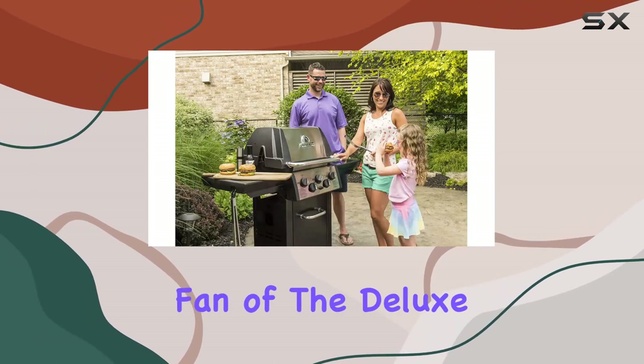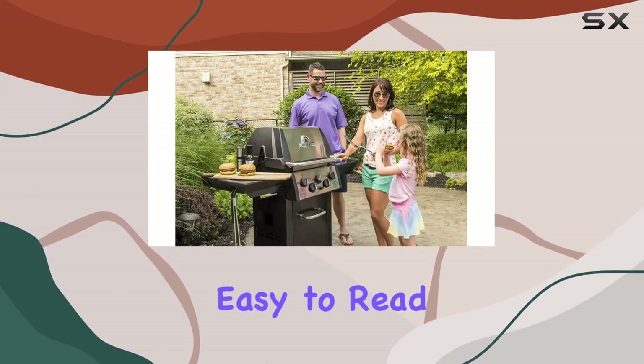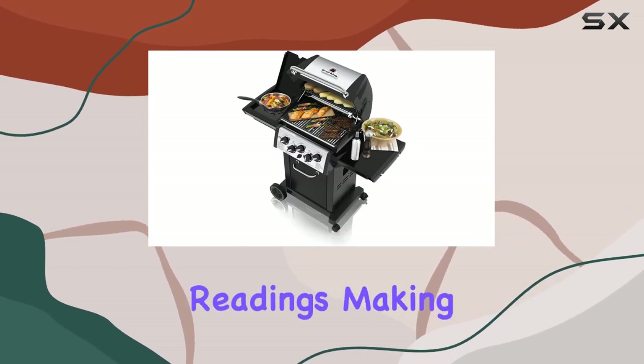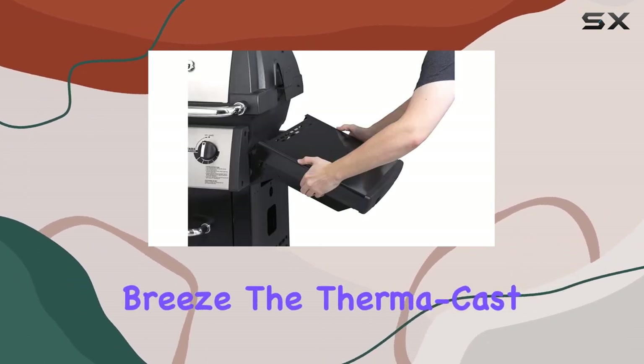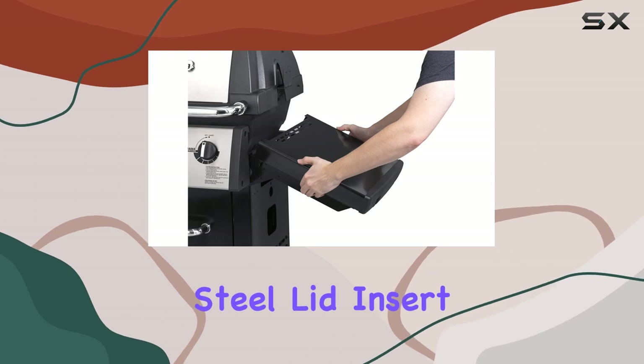I'm a fan of the deluxe AccuTemp thermometer — easy to read and providing accurate temperature readings, making your grilling experience a breeze. The thermocast aluminum cook box with stainless steel lid insert not only looks sleek but also offers excellent heat retention and durability.